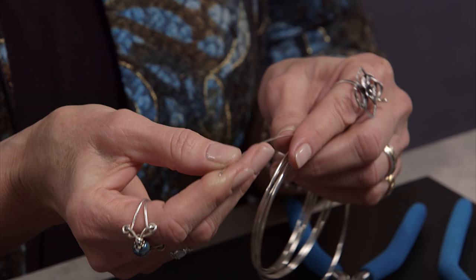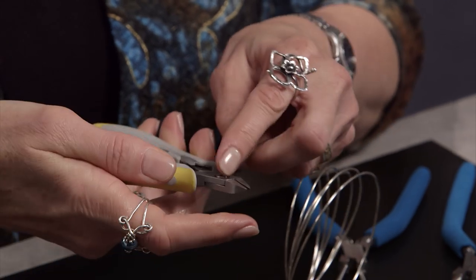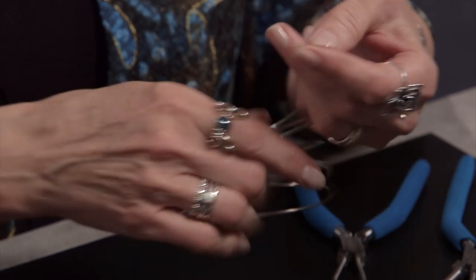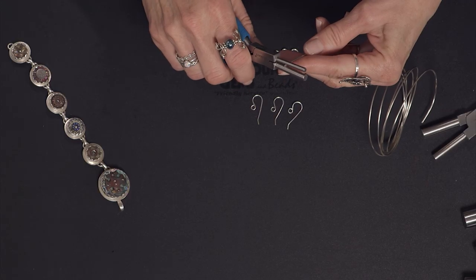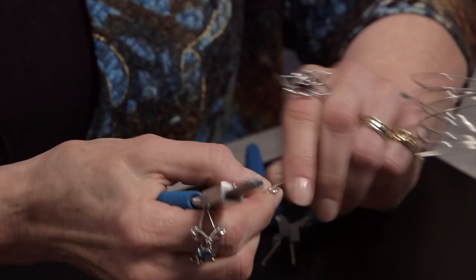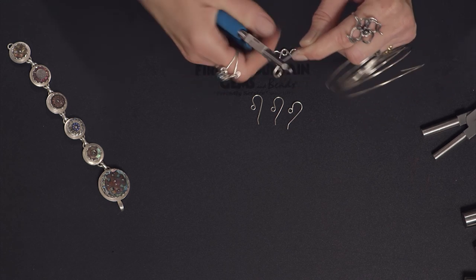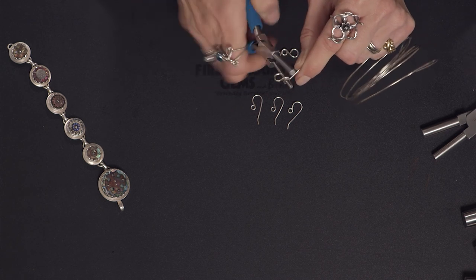I'm going to take 16-gauge — this is actually silver-filled wire — and I'm going to start with a flush cut. I shield it so it doesn't pop, and to get a flush cut I put the flat part of my cutters right towards the part I'm going to keep. I work right off the coil because I don't like to measure and I don't like to waste wire. I take my pliers and roll a loop around the larger jaw, then pull the pliers out and place them to roll around the smaller jaw one and three-quarter times until it's in position.